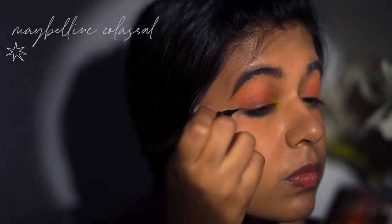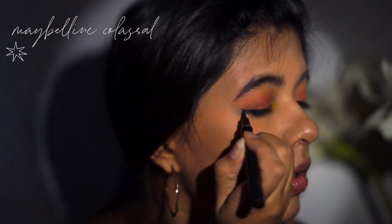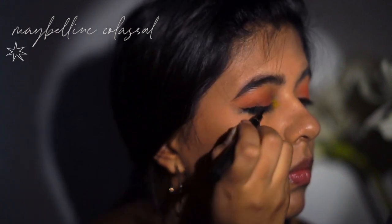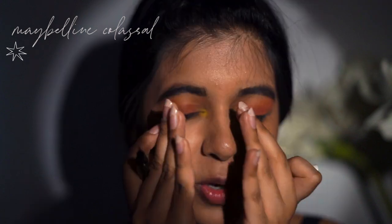Next up, we have eyeliner. I'm going to do a wing liner using this sketch pen liner by Maybelline. First, draw the wing line out angled upwards, then fill it out. I make a thick wing on the outside. I want my eyes to look wider so I do it only halfway — if I make it all the way in, I feel like my eyes sort of close in.